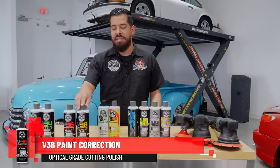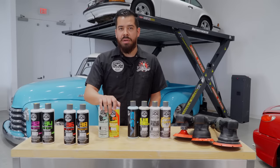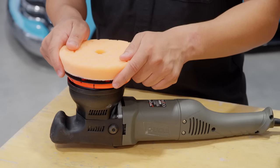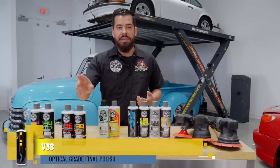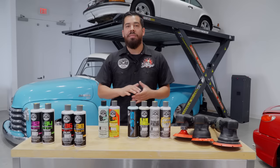Then you have your polishes: V36, which is a light cutting polish, and V38, which is a final polish. V36 is great for cutting light imperfections, light swirl marks, water spots, and oxidation as a one-step solution. Before we came out with the C4/P4 combination, we were using V36 paired with an orange cutting pad as a one-step combination for removing most light to moderate imperfections. If you want to refine further, follow it up with V38, which has virtually no cut at all — it's designed to bring out the shine, clarity, and just really refine the finish from your paintwork.